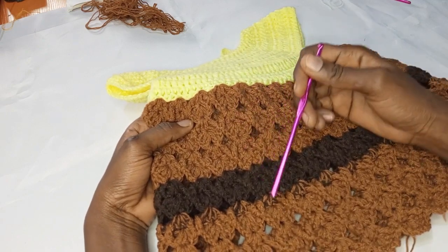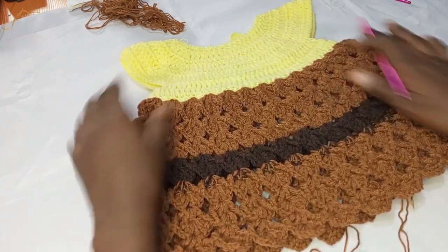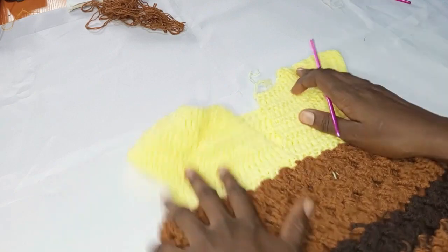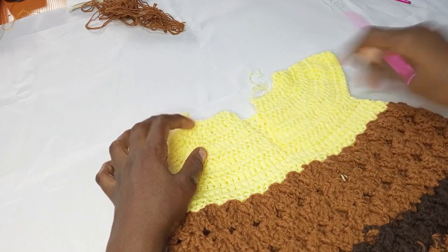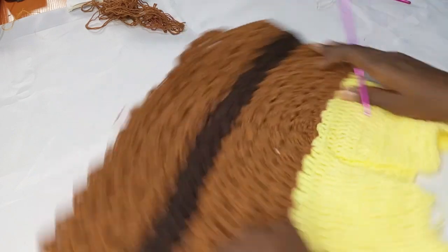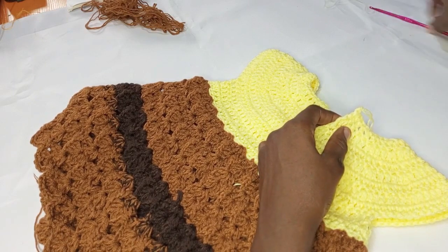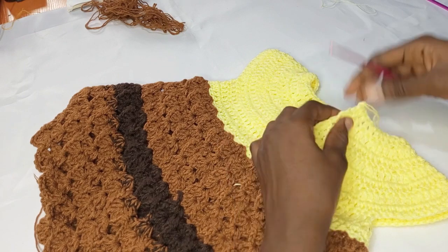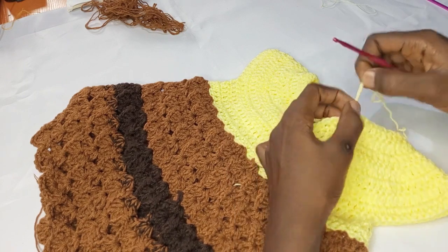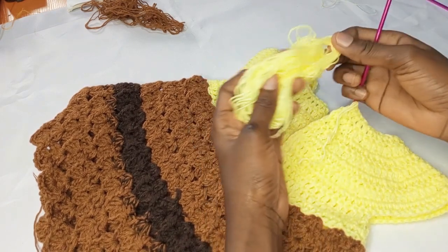I'm counting the bundles — I think I have about seven of them. Now I'm going to show you how to make the button holes for the back. I'm going smaller with my hook — I'm using a 4.0 — and I'm just going to attach it to the first stitch.